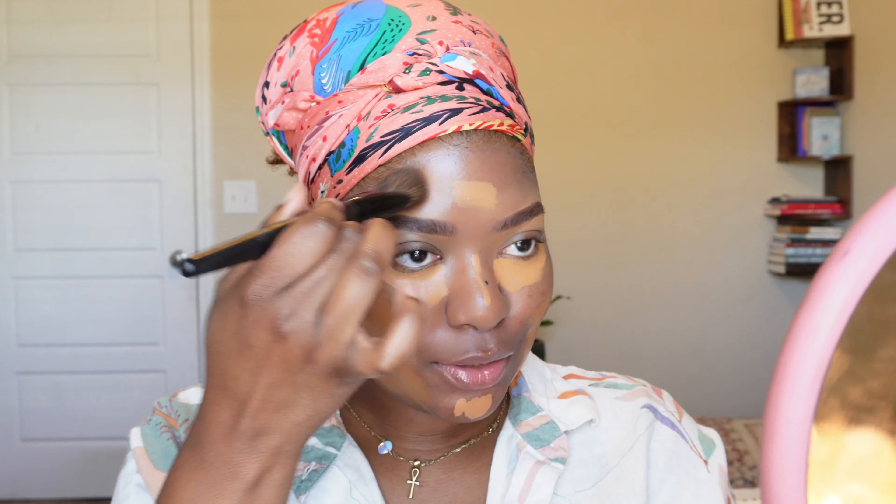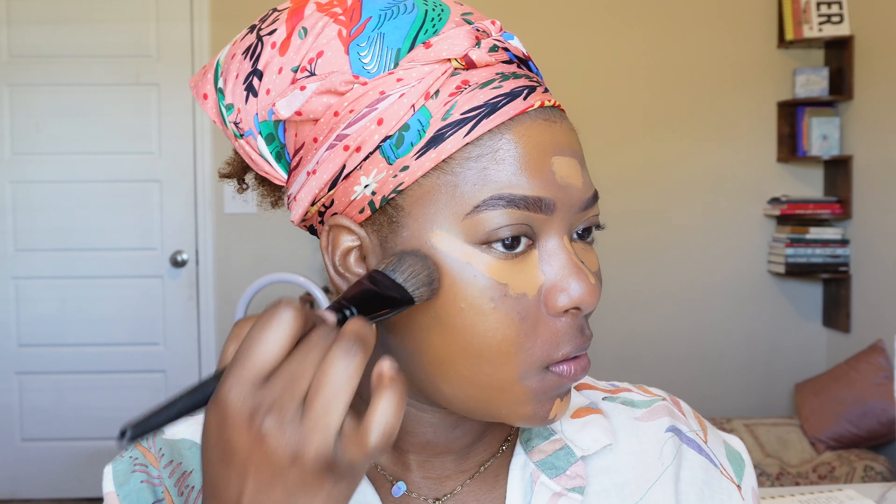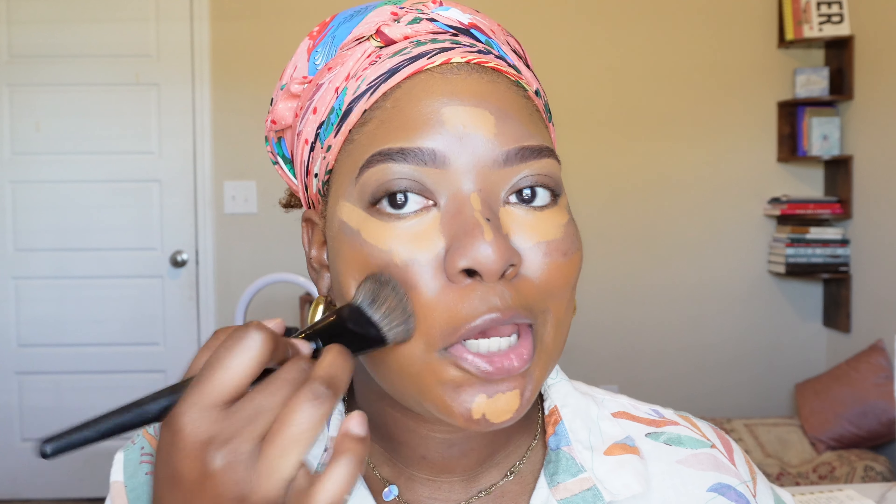This is giving full coverage — whoa. I can say that this one is definitely looking better in person versus on camera, but we're going to see it through.